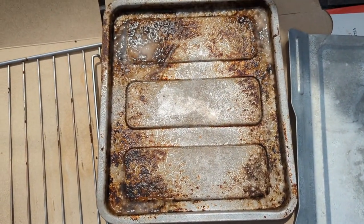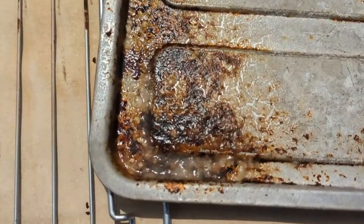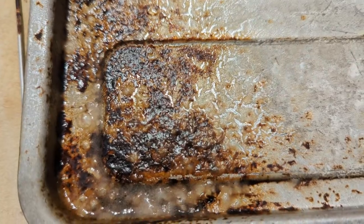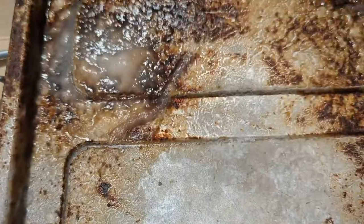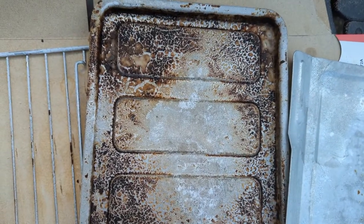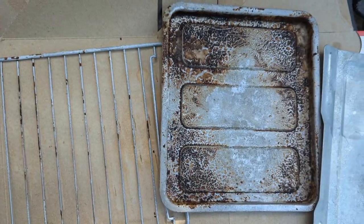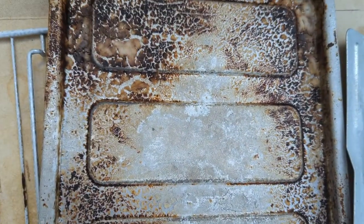Back into the sun this goes. Wow, going into round two you can now really see the flaking of the grease from the pan. Back inside to try again.